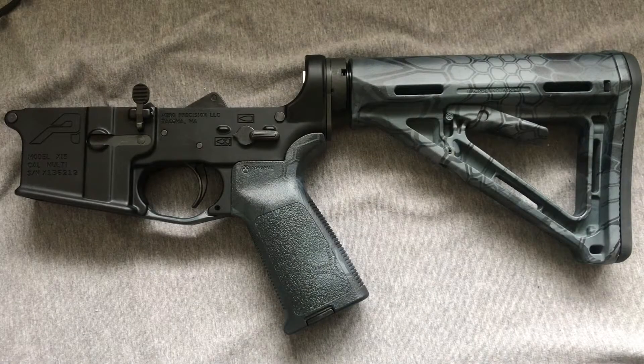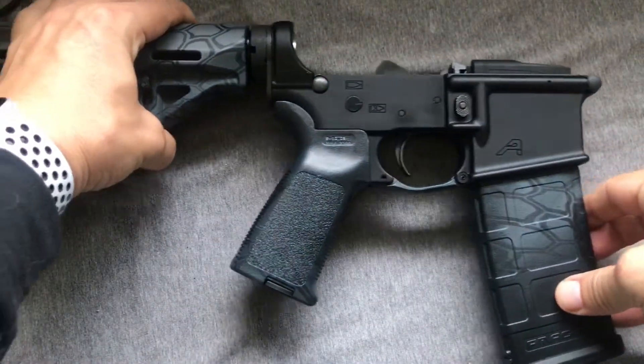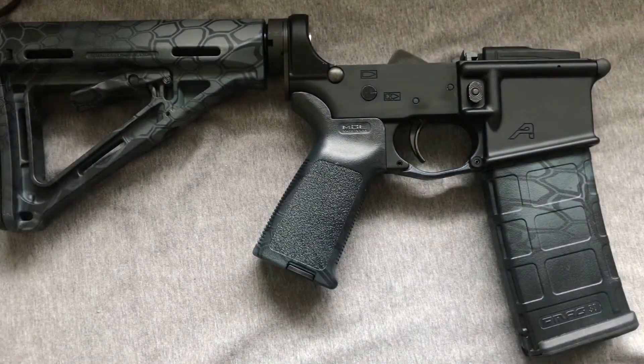So that's it — our lower receiver's done. We did it. So next week we'll do something recreational, and then the week after that we'll get back to upper receivers. And I believe we will start with the barrel, because a good barrel is one of the key items you can build an entire rifle around. Check it out — we got a match. That is going to look good at the range. Okay folks, we made it. Lower receivers. We'll see you next week.